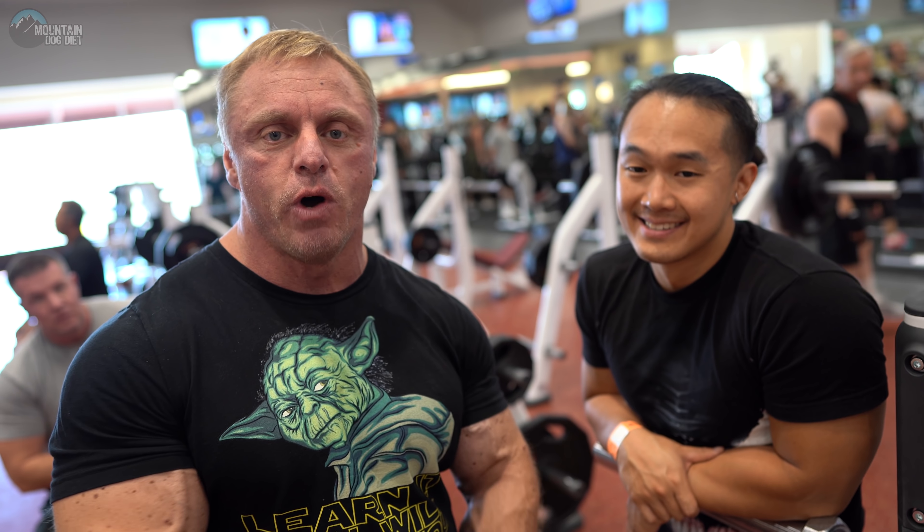Thank you all for watching — appreciate it! Make sure you follow Eugene on Instagram. We just did a whole other series of videos, so keep your eyes open on the channel. Make sure you support Eugene on his Instagram and we'll catch you later.